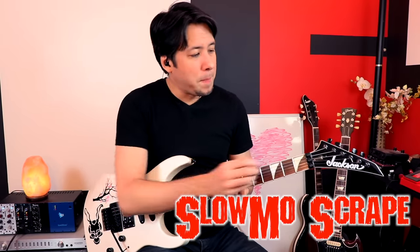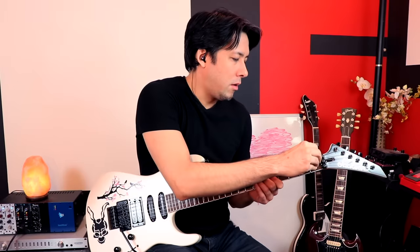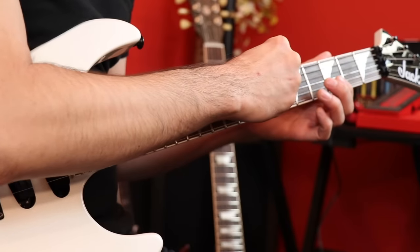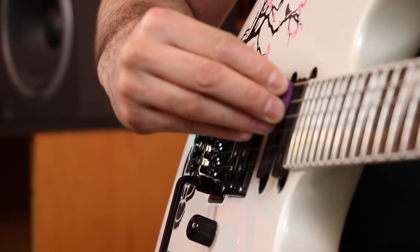That's where you take the side of your pick and instead of doing a normal pick scrape that just comes all the way down, you just start on the first fret and you slowly bring the pick up. Use distortion with this one as well. It's more of a ripping, tearing type sound, but it's pretty cool.